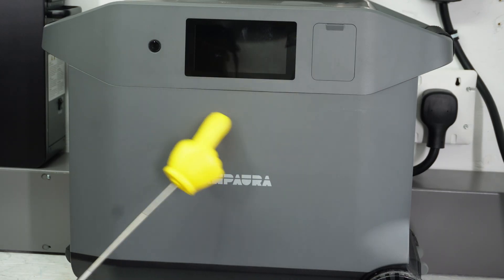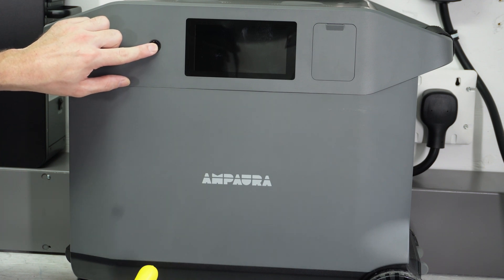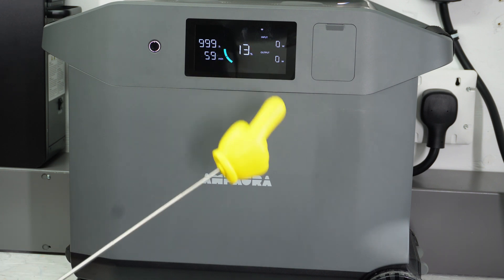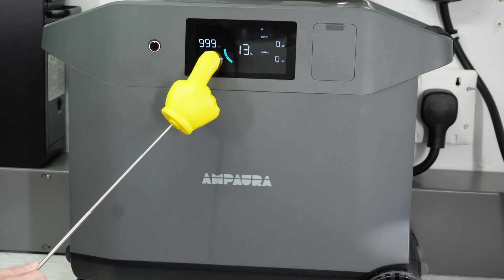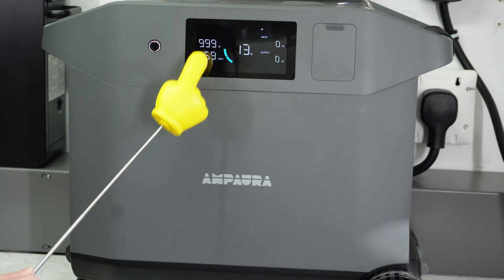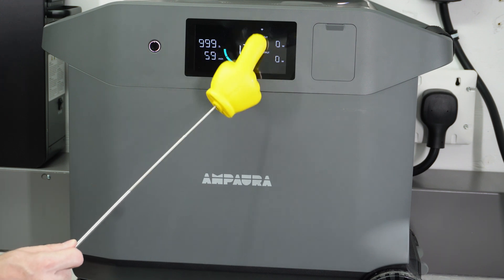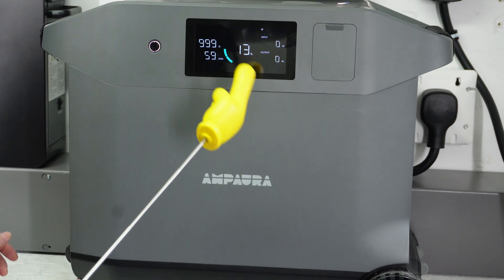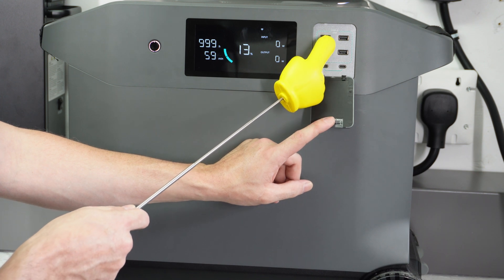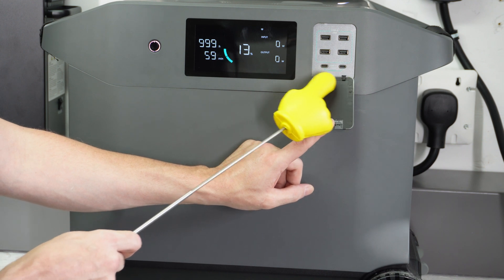Looking at the front of the unit, we have the name, an on-off button, and the display comes on. Currently we're at 13% because I want to try the EV charger. This will give you a runtime calculation depending on your current load — how long you can expect to run that specific load. We also have output and input readouts and a Wi-Fi symbol. Here on the front we have USB-A at 24 watts for four ports, and USB-C at 100 watts for two ports.